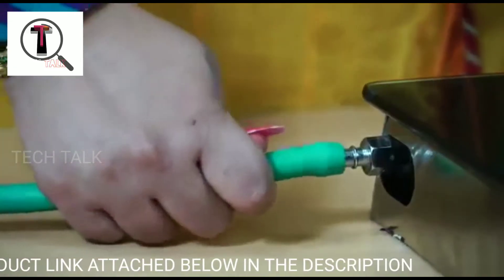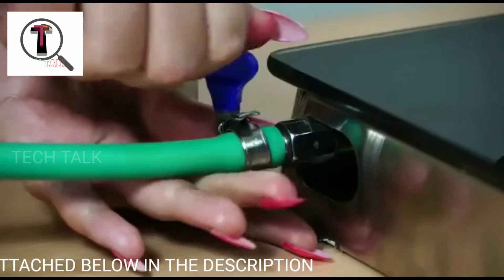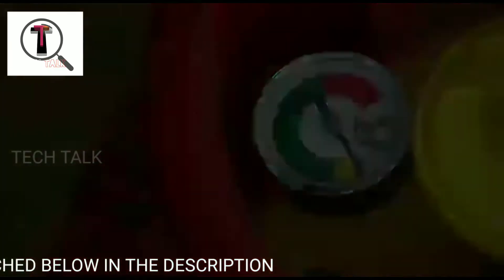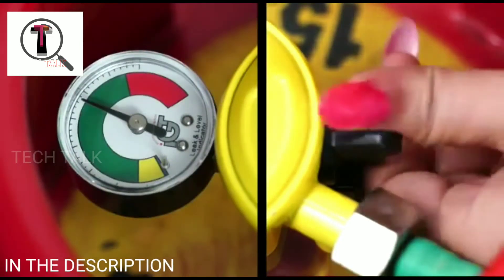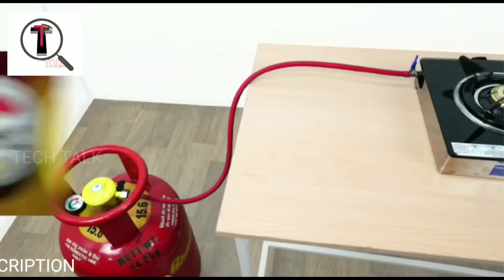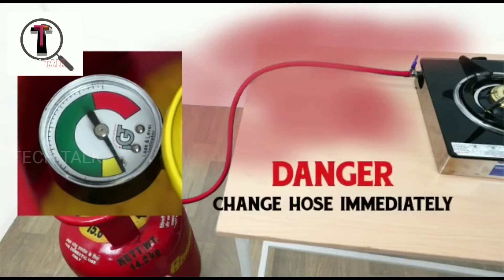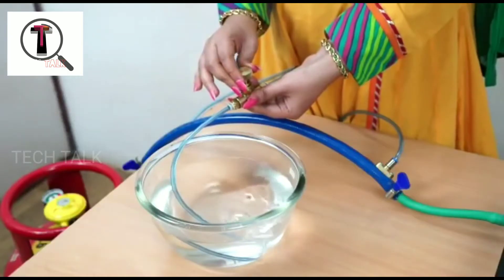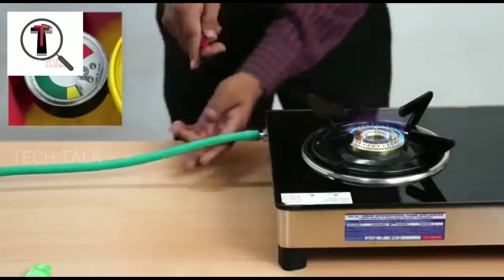We have the automatic cut-off. We need to check for a leak in this section. The storage gauge full light shows when the gas in the hose is full, and the hose will automatically cut off.